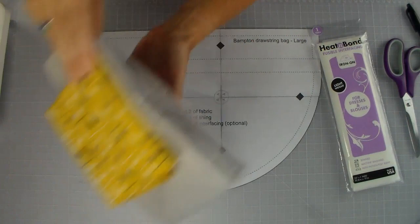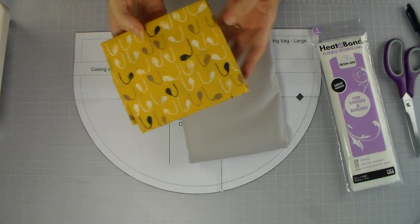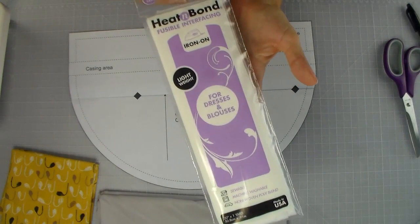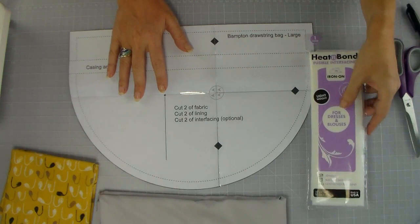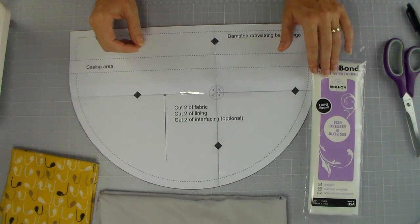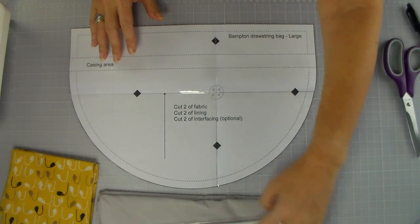Now it's time to use our pattern piece to cut our fabric. I've selected two fabrics: this mustard yellow colour print is going to be my outer fabric, and I have this grey solid which will be my lining fabric. I've also selected a lightweight interfacing — this one from Heat and Bond, an iron-on lightweight interfacing. You don't want to use anything too heavy because this bag is going to cinch up and draw in, so if you had anything too stiff it would be a little bit bulky. Interfacing on all three sizes is always optional.